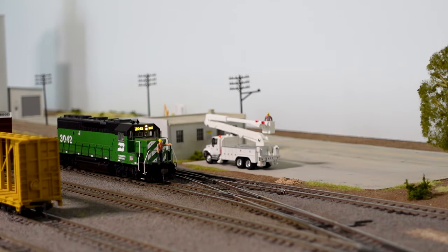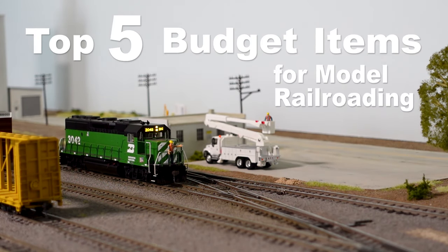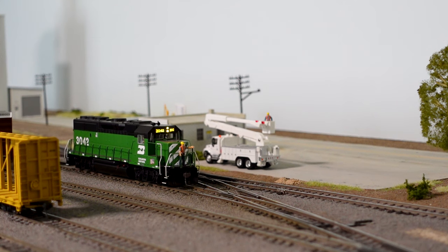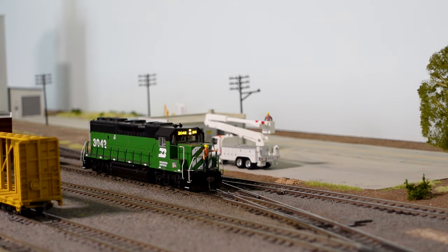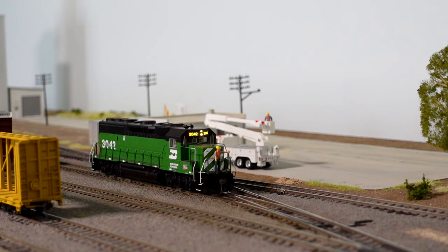In today's video I will be going over my top five budget items for model railroading. These items I have used over the last year have really helped me with my layout and I want to share it with you guys. So let's get started.